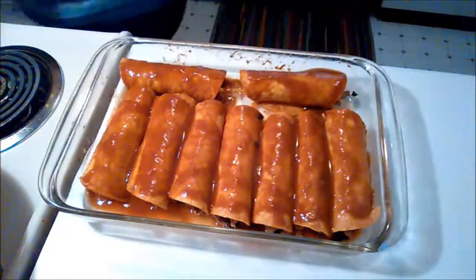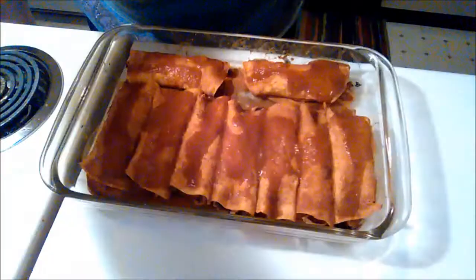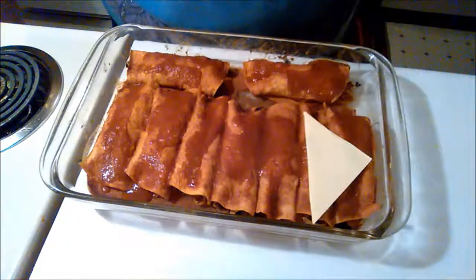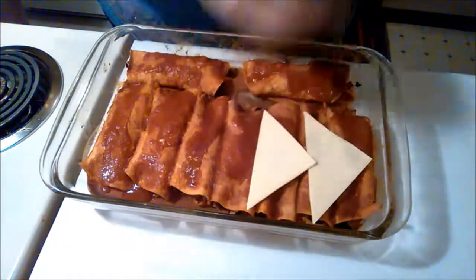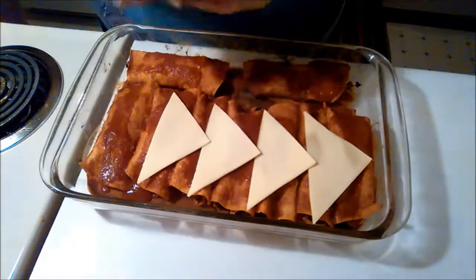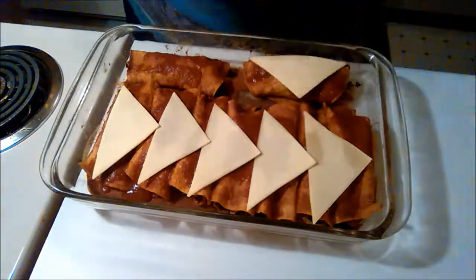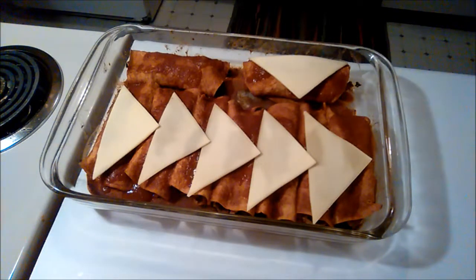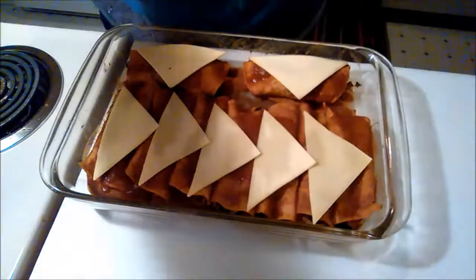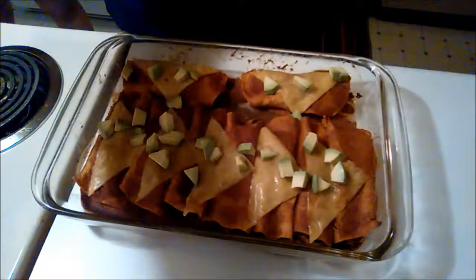I popped them in the oven at 350 for about 20 minutes. When they came out they were a little dry, so I added more enchilada sauce on top since they were going back in the oven. The store didn't have any vegan shredded cheese substitute, but they had chow cheese, so I cut some slices in half diagonally into triangle shapes and laid them across the enchiladas. Then I popped them back in for another 10 minutes and broiled for about 5 minutes to really melt the cheese. I topped them with some chopped avocado and there you go — vegan enchiladas, all done.